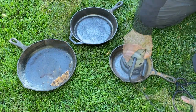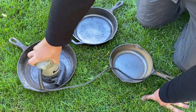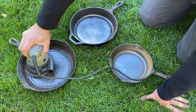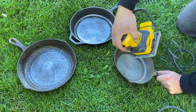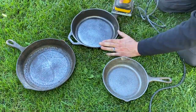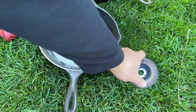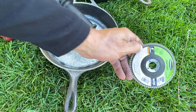Some of the pans seemed a lot more porous once I got that first layer of seasoning off. This last one in particular — you can see the pan just wasn't cast very well, it's pretty bumpy. But this littlest pan ended up being almost glass-smooth when I was done with this.